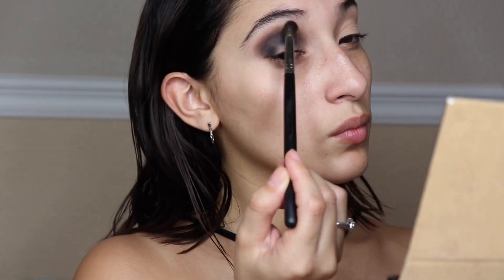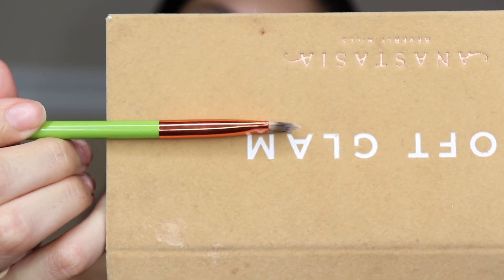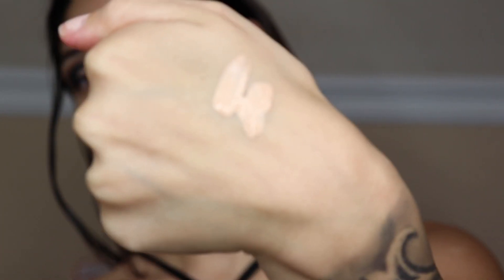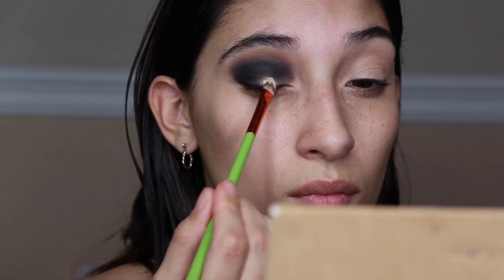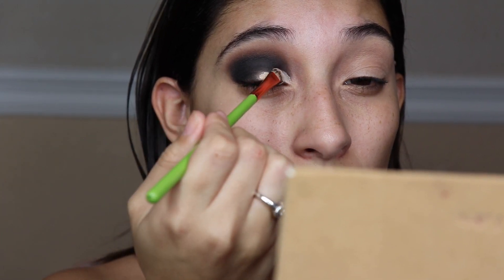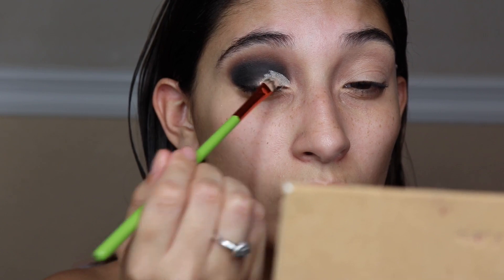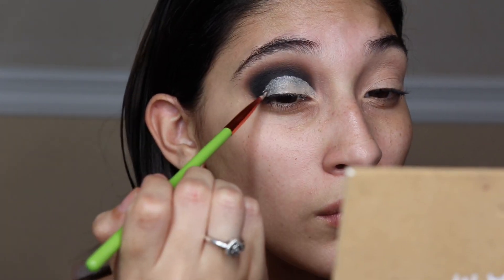Taking the Alomar Cosmetics flat shader brush, I'm going to take some concealer and cut the crease. I fast-forwarded this part because it does take time, especially with a smaller brush, so just take your time and carve out that lid portion so you can have a snatched cut crease.